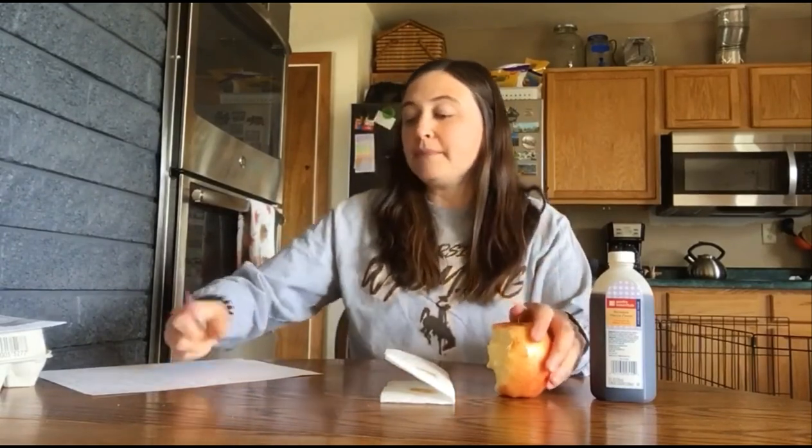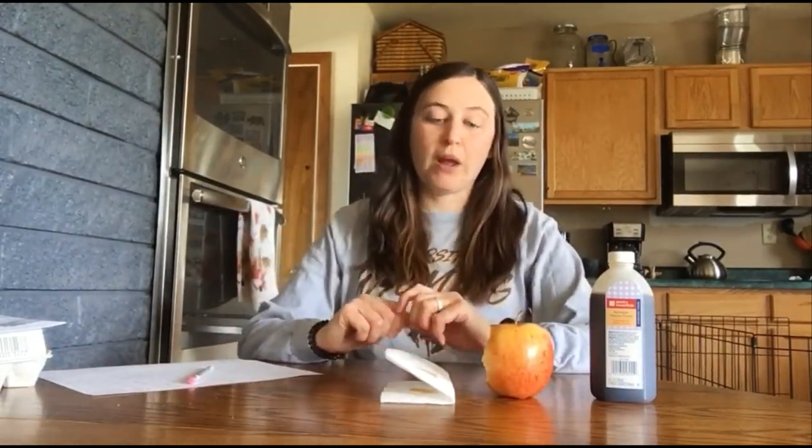Now write down again what it is you just experienced when you ate your apple. So again, my apple was sweet to begin with and vanilla kind of has a sweet smell to it, so I was still experiencing something that was sweet.